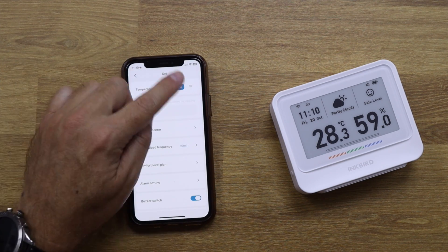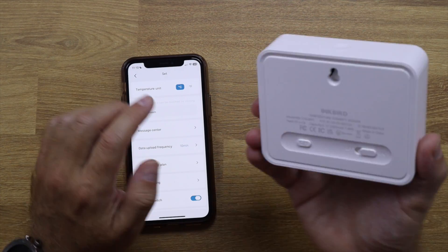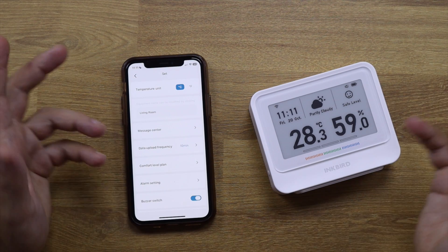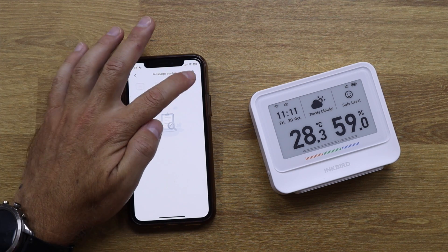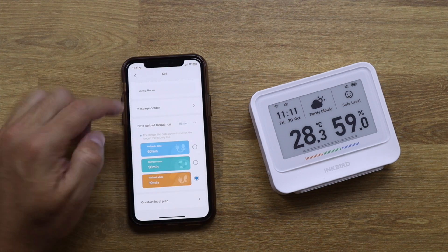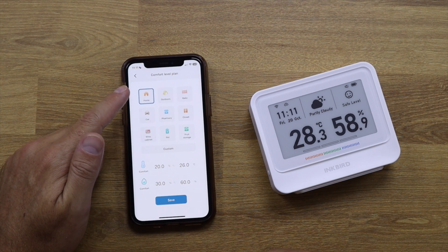In settings, I can change from Celsius to Fahrenheit either by pressing the button in the app or the physical button on the back of the device. I can also change the device name. The upload frequency setting decides how long the battery lasts: 10 minutes gives about two months, 30 minutes up to six months, and 60 minutes lasts one year. I prefer the 10-minute interval for more data points, but I may switch to 30 or 60 minutes later.